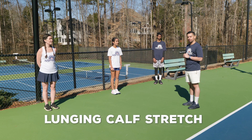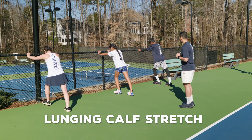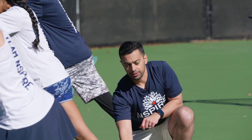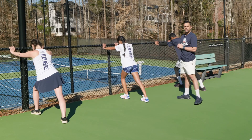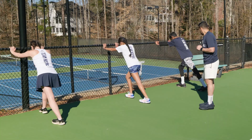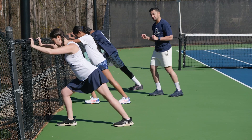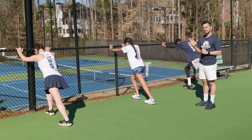Next we're going to move on to the lunging calf stretch to help re-lengthen all the muscles in the calf. Turn around, hands on the fence. Take your right foot back as far as you can. Make sure your heel stays flat against the ground, and push your knee forward as much as possible. We want a straight line all the way down from shoulder to ground, heel flat, front knee pushing forward for as much stretch as possible. Hold for 10 seconds, then switch. Left foot back, right foot forward. Everyone has a nice straight line from the top of their shoulders all the way to the ground, heels staying firm, using the front leg by pushing the knee forward. Don't go too far — as long as you feel the stretch, hold it for 10 seconds. Repeat five times on each leg.